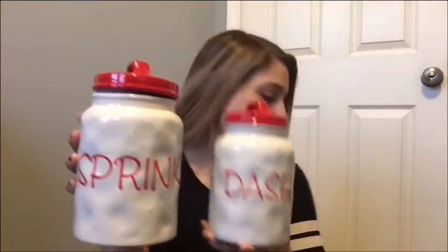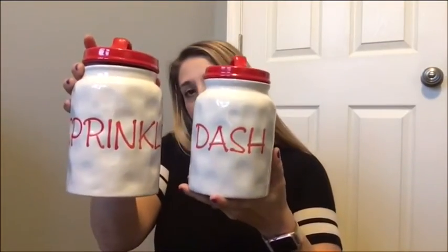These canisters are what I went to Dollar General for. This one says Sprinkle and it's the biggest size. This one says Dash and it's a smaller size. And this one says Pinch. So they're super cute.